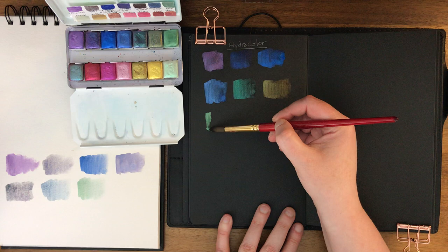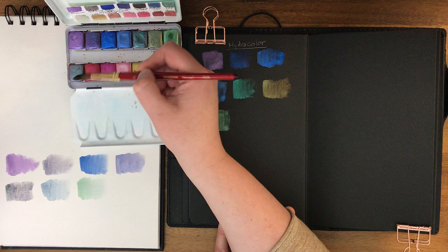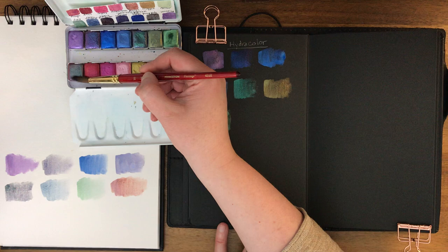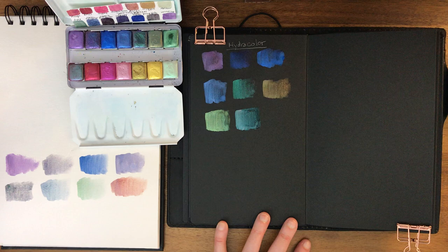One thing to know about metallic or iridescent colors: if you're going to be using non-iridescent colors afterwards, you really need to change your water because all of the iridescent color will end up contaminating your regular watercolor. Now I have to flip the paper over to see the next row. This one is called Mirage - it's interesting how differently they show up on white versus black paper.